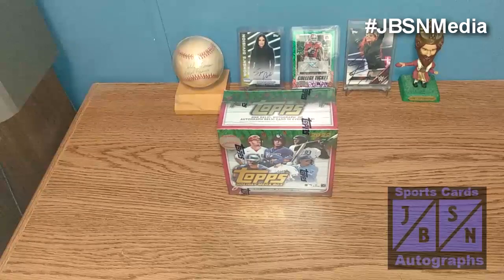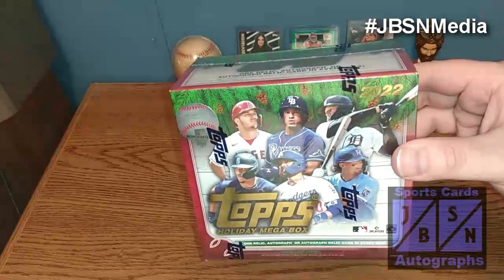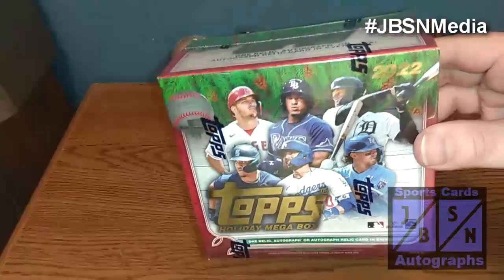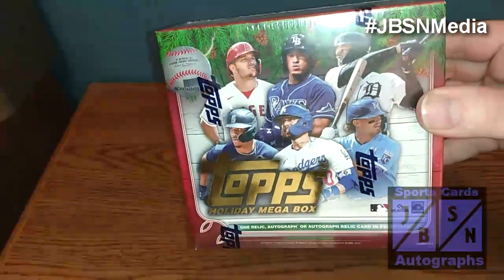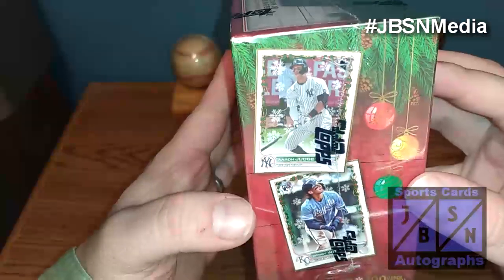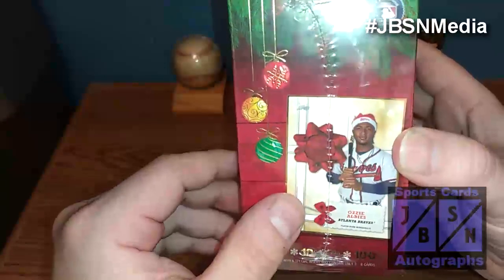As you can see in today's video, my friends, we're going to be opening up another megabox of 2022 Topps Holiday Baseball Cards. You see Mike Trout, Wanda Franco, Spencer Torkelson, J-Rod, Mookie Betts, and I believe that is Bobby White Jr. there on the cover of the box. One Relic Auto or Auto Relic in every box, it says here. The breakdown: 10 packs with 10 cards per pack for 100 cards. Special insert may contain 3 to 8 cards. There's some of the designs right there. And I would love to find a Santa Hat Relic card — you see that one of Ozzy Albies right there.